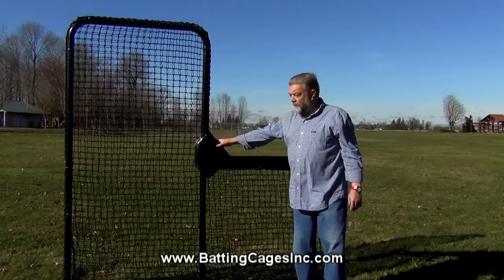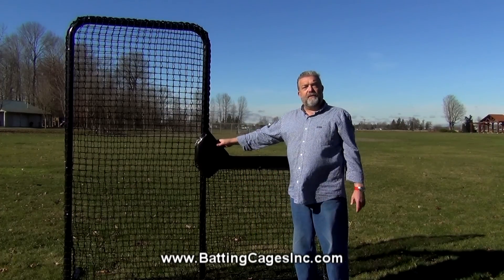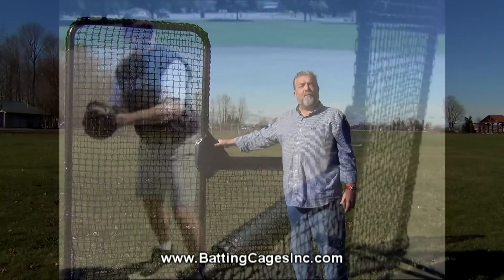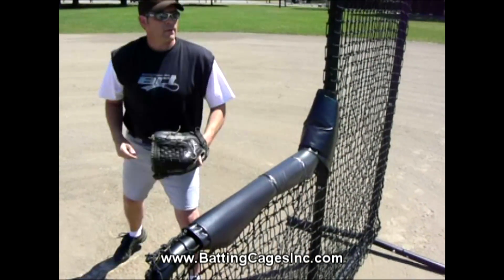We also provide these pads. These pads are here so if the person throwing batting practice loses touch with where they are and hits this bar, they do not get hurt.